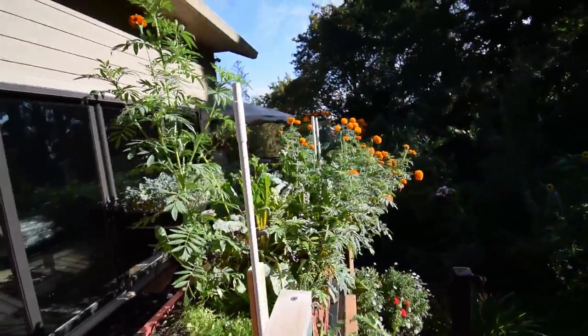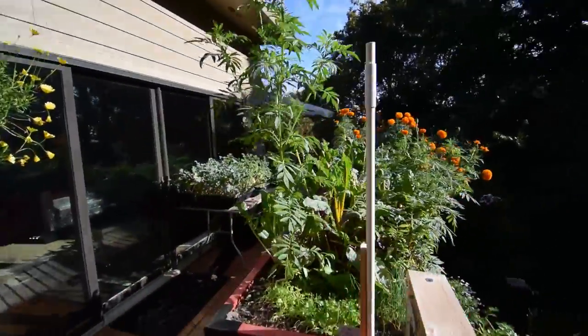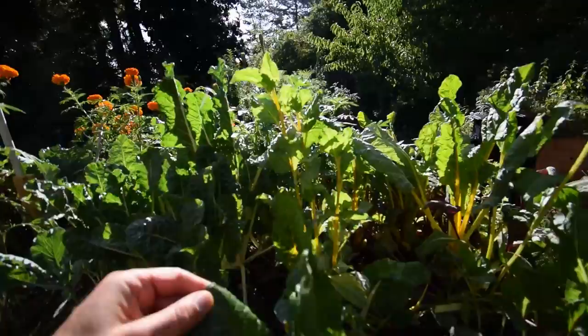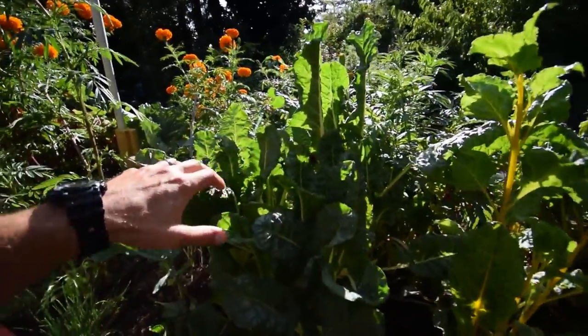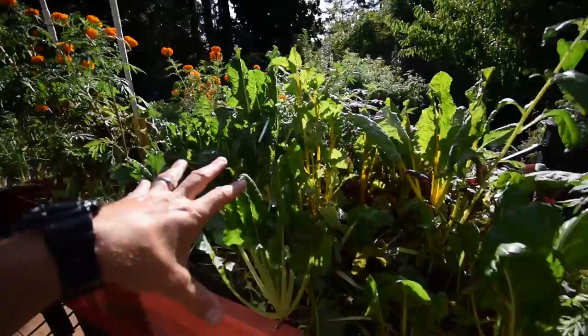The marigolds are just going crazy, as you can see. The chard looks like it's bouncing back from the downy mildew we had, so that's good. I want to make sure I try to keep this alive over the winter.